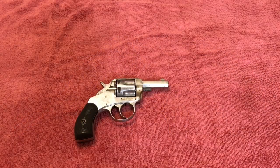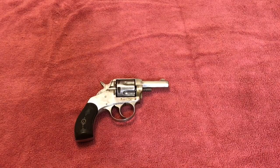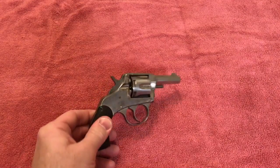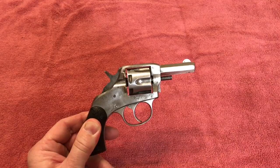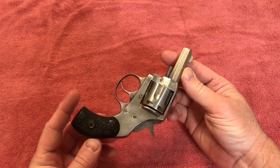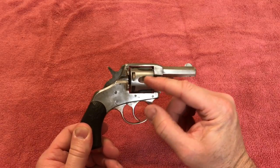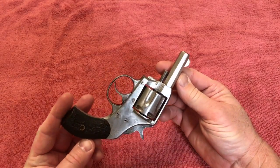Good evening, friends. Bobby here tonight. I want to show you the latest little handgun I recently purchased — it's an old black powder H&R 32 revolver. When I first got this gun it did not look quite this good; it had a lot of rust on it and the pin here was actually frozen up inside the cylinder.